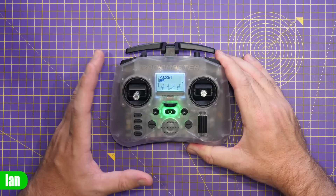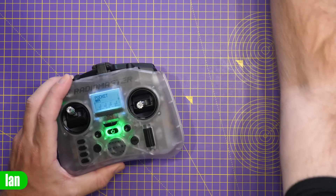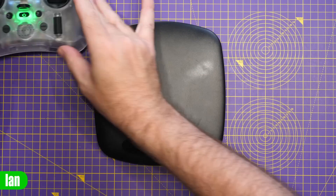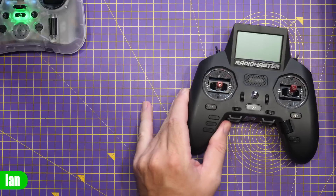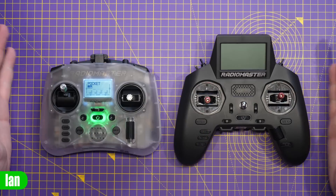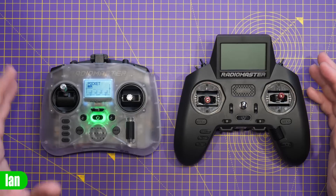Going over the main specs: RadioMaster say the folded size is 156.6 by 65.1 by 125.3mm. Weight-wise, the dry weight without batteries is 288 grams, and with batteries fitted it comes in at 386 grams — so roughly 100 grams for the batteries. Comparing it to its closest sibling, the Zorro, even with batteries installed the Pocket comes in much lighter. Putting them side by side, it is noticeably smaller and more compact. The gimbals are also smaller compared to the AG01 Minis.